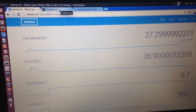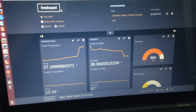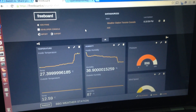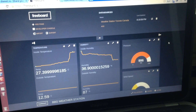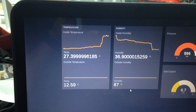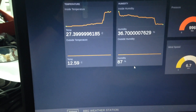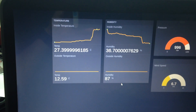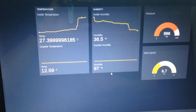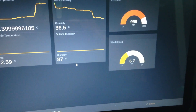If you want to create awesome dashboards, there's another website called Freeboard.io. Dweet.io acts as a data source for these dashboards. As you can see here in full screen, I am capturing the inside temperature at about 27 degrees and the outside temperature at about 12 degrees. The humidity inside is 36% while outside it is about 87% since it was raining all day. The pressure is about 996 and the wind speed is about 6.7 meters per second.